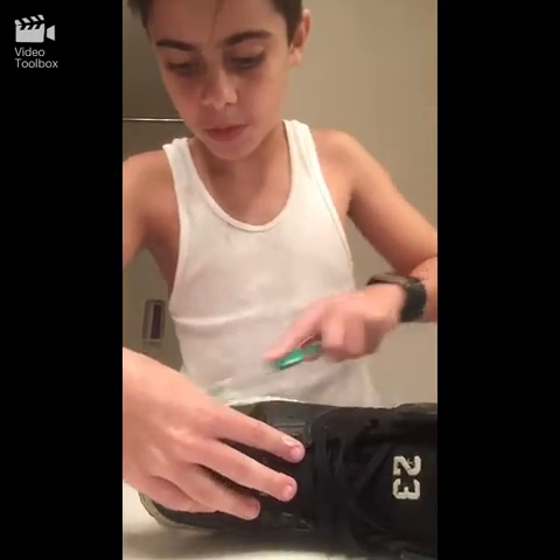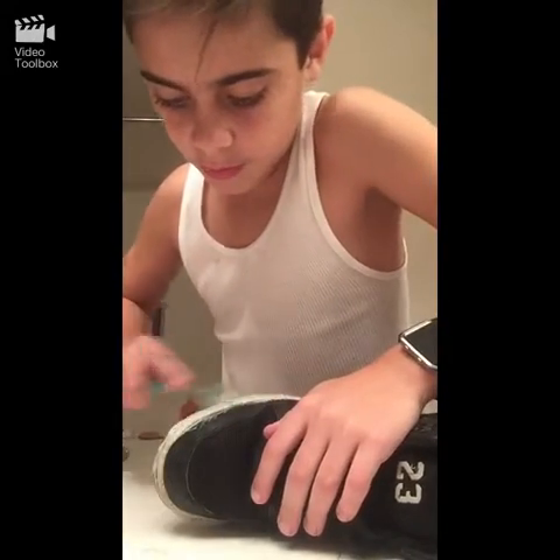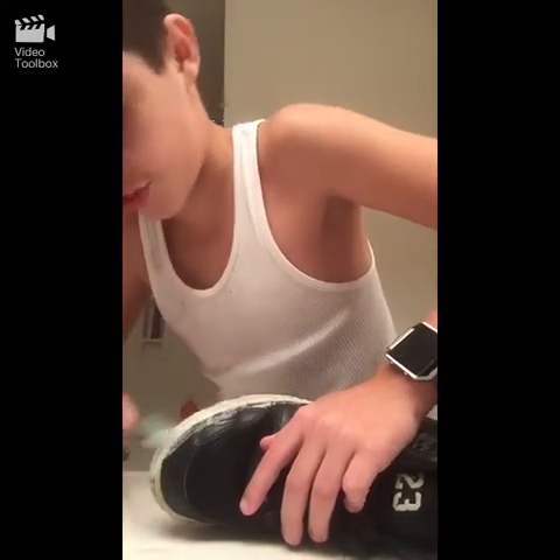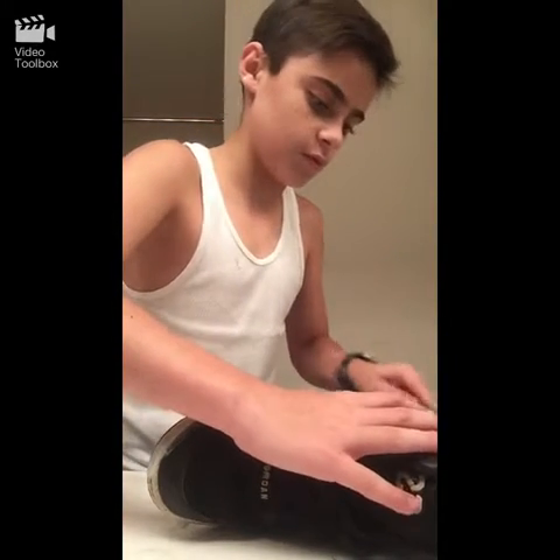You want to make sure you use a brush you don't mind getting dirty. It really depends on how dirty your shoes are, just like mine.